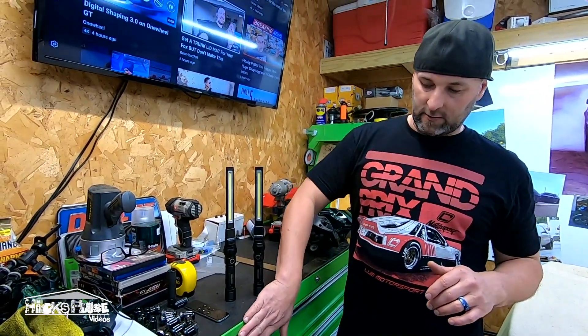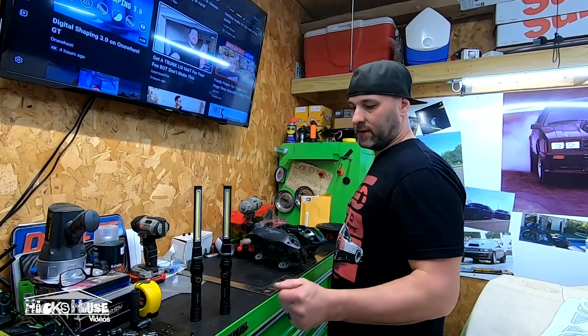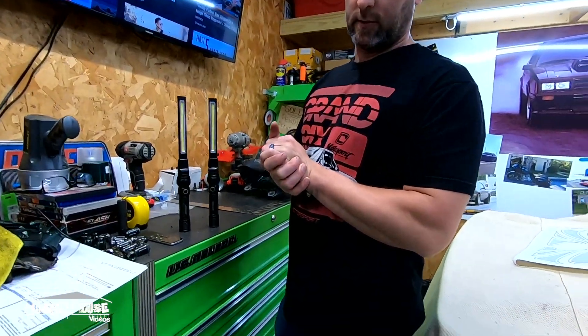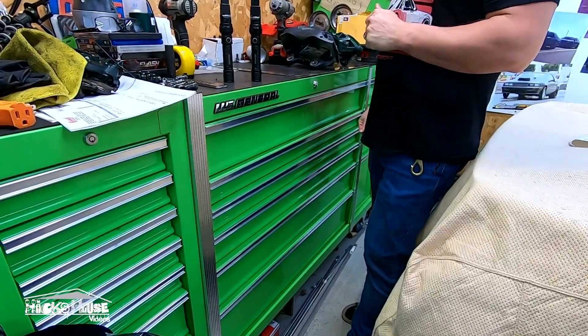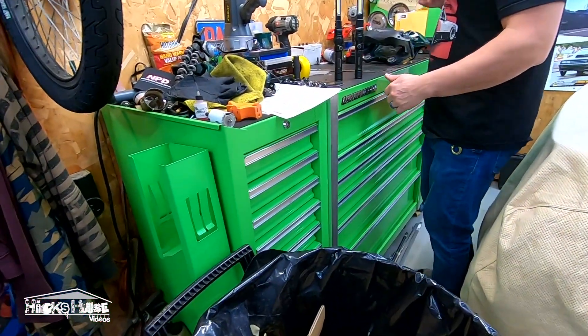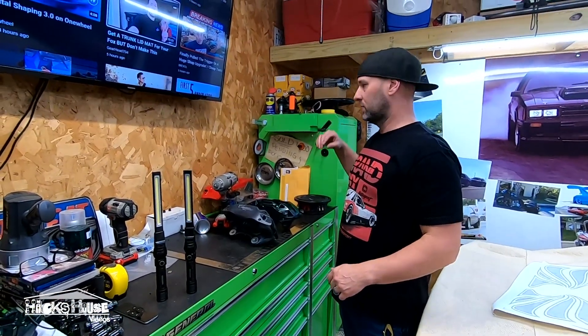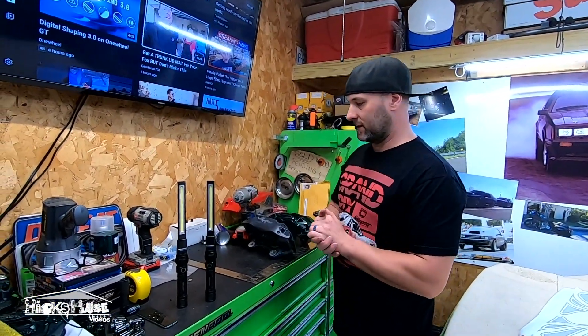Everybody's liked the reviews on the US General Toolbox, which I still love. We've added the cabinets — you can see that video. I've actually bought the glove magnet and the magnetic tray. You can buy everything in the different colors.